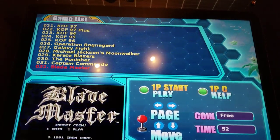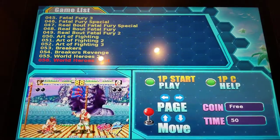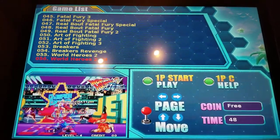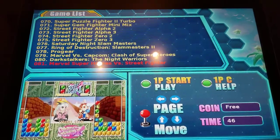Or you can go sideways and go page to page to page. So for KOF, you have all of those different types of games that are preloaded and ready to play with a preview of each game. Super Street Fighter is on here as well.